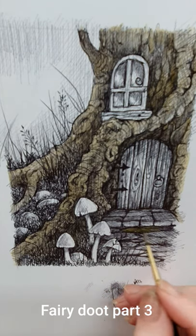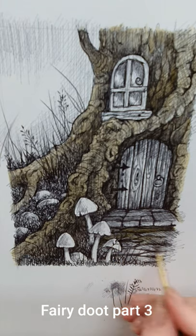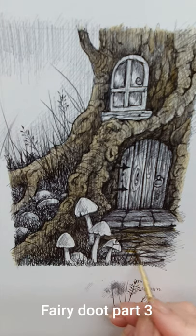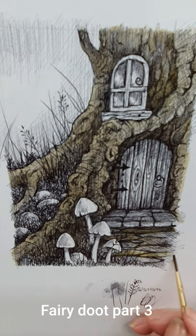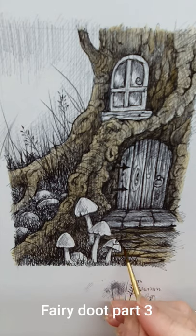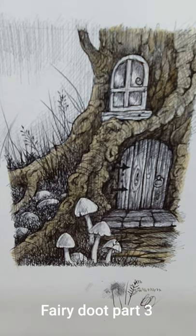I'm going to add some of this similar brownish color onto our little footpath, but not all over — just in little streaks. You'll notice I'm going in the direction that I feel the footpath would go; I think it would go horizontally rather than in a vertical shape.